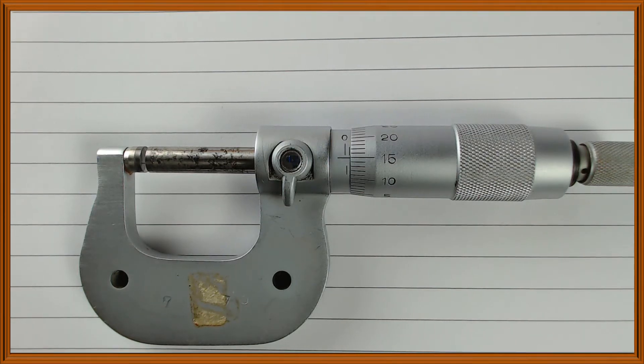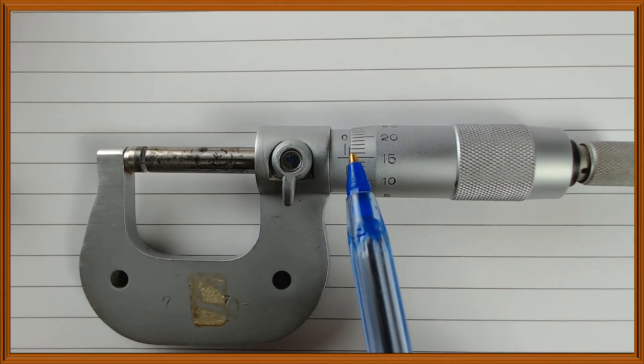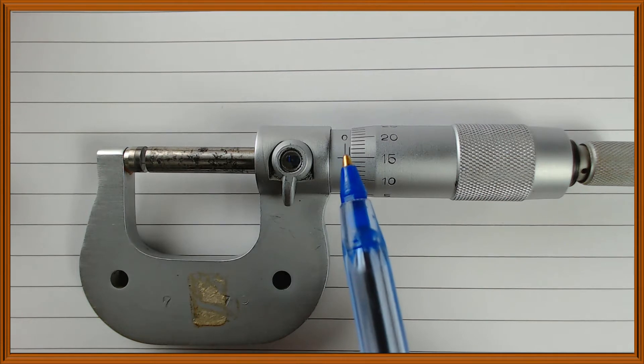Pause the video and give me this reading. Let me show you how to take this reading. Remember the points: look at the edge of the thimble and determine its position on the scale. To do that, ask yourself: what can I see on the sleeve?